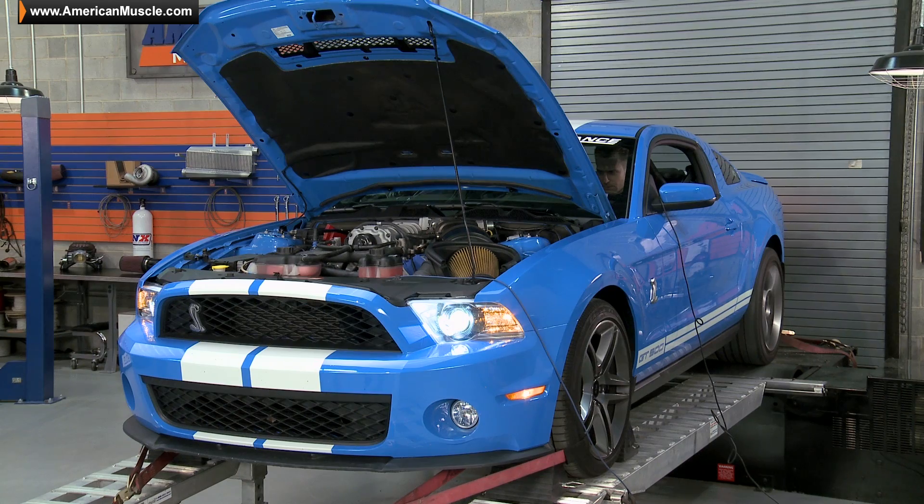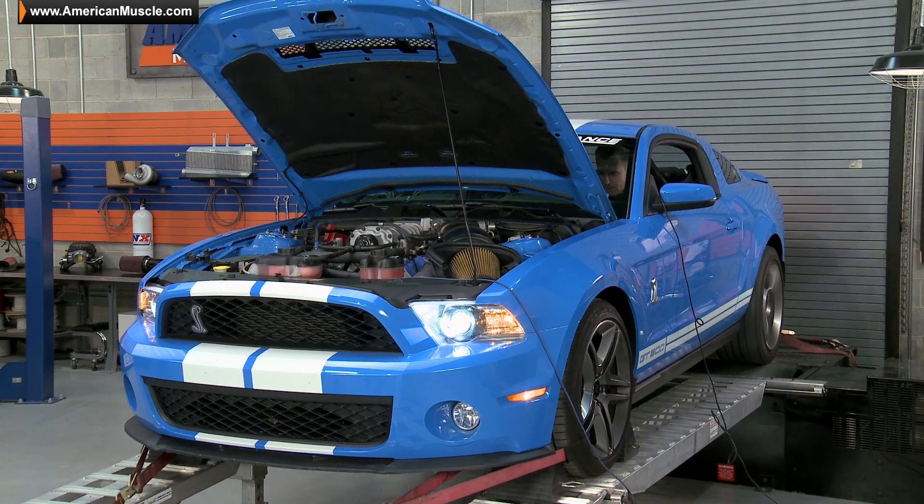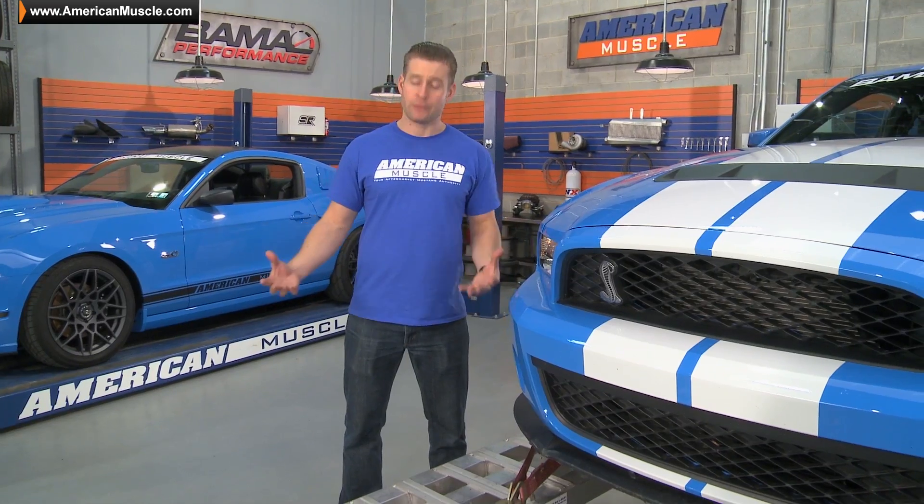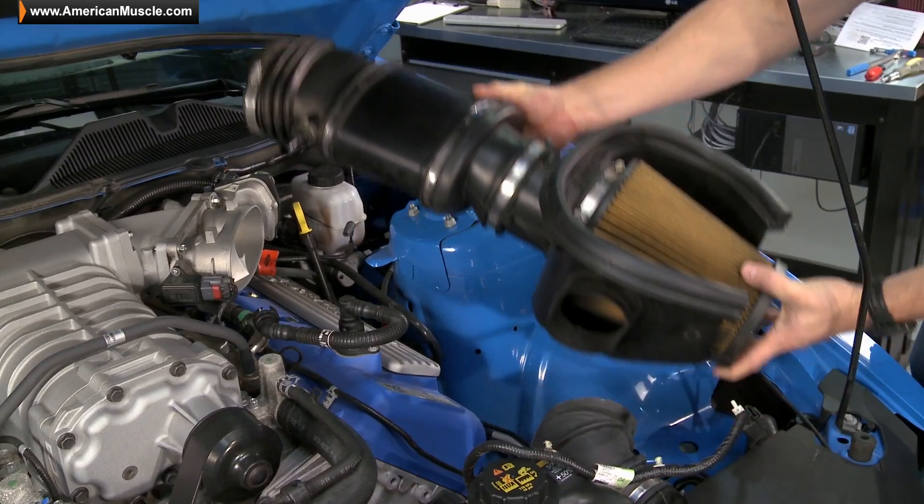Speaking of more, if you guys want to click on the link below to subscribe to our YouTube channel, you can check out more project car builds, more bolt-on build ups, and of course some great product overviews. We already grabbed our baseline run with our 2012 GT500, where we laid down 503 horsepower and 475 pound-feet of torque at the rear wheels. So now that we know where we stand, what do you say we get into the first mods of our power pack?